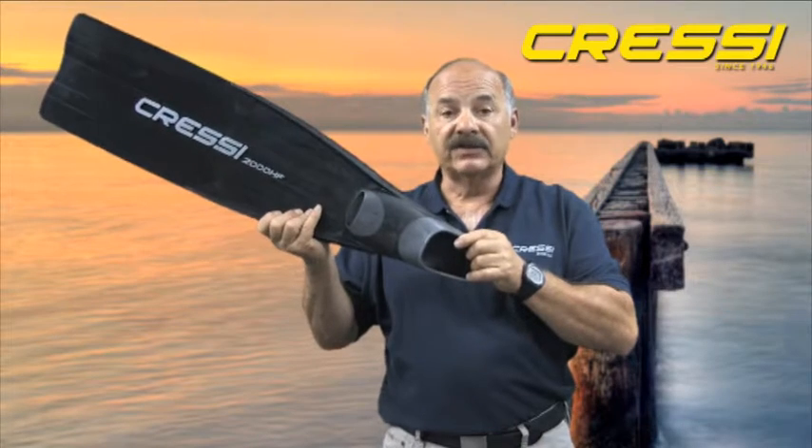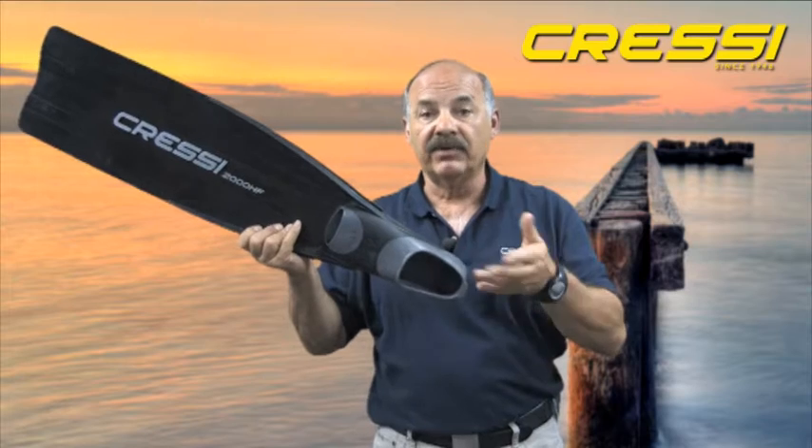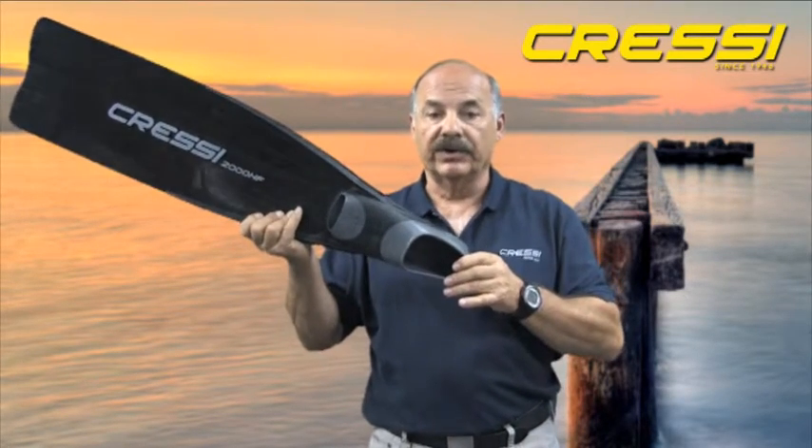The Gara 2000 HF tends to be a little stiffer fin, so if your freediving needs are such that you're diving deeper and a little bit longer, the Gara 2000 would probably be an ideal choice for you.